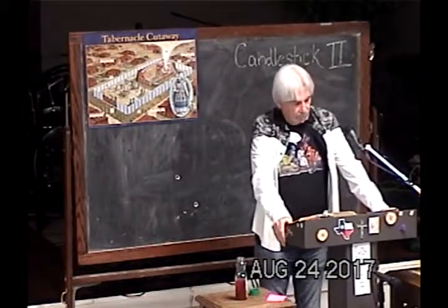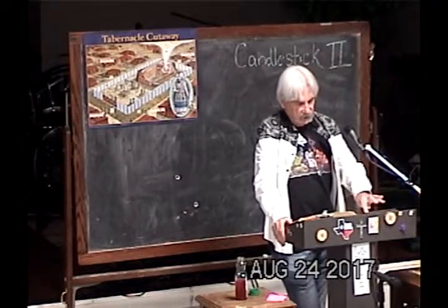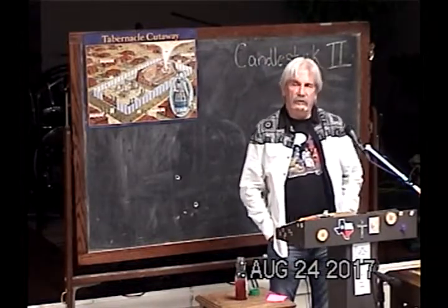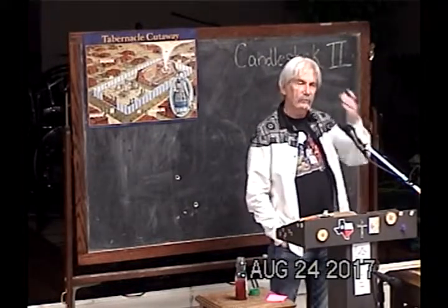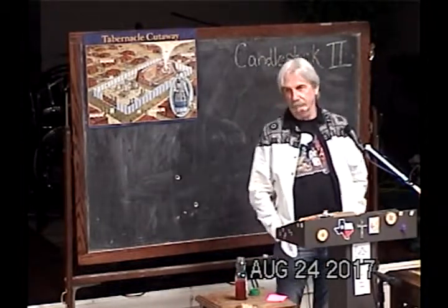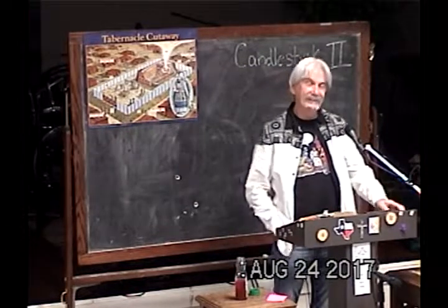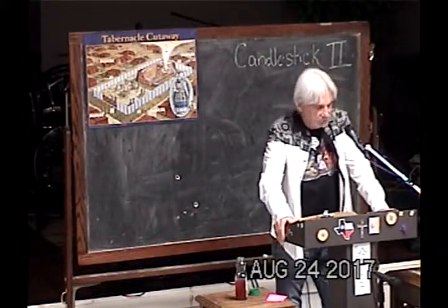Turn with me to Exodus 25. We're going to read some verses having to do with the golden candlestick. We shared the class before last on the candlestick — it was sort of an introduction. I'm sure Lindsay can remind me of the name of that class; she has it all written down. We're going to start at verse 31.